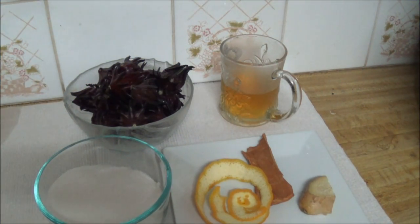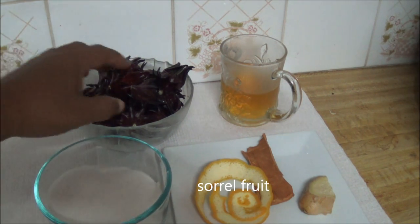Hi folks, welcome again to my channel. Today I'm going to do another beverage that we normally serve to friends and family around Christmas time — it's called sorrel. You could get it more during the year these days because people can pick the sorrel, dry it, and it's sold commercially now, packaged, so you can get it anytime during the year.